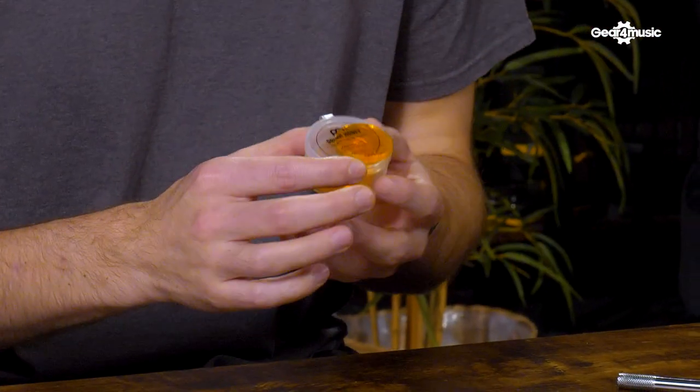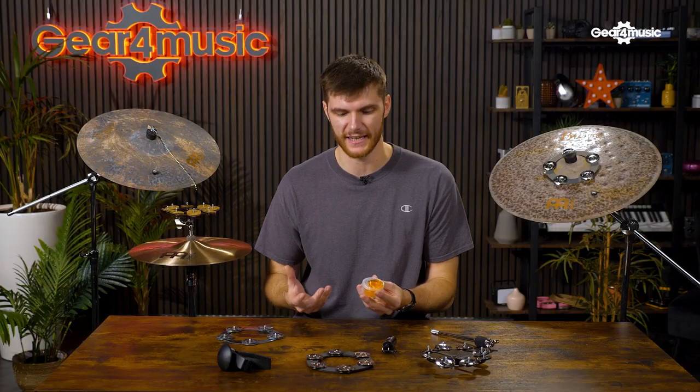Honey is naturally anti-inflammatory and the minor drum honey is no different. It reduces the resonance of drums and cymbals alike. These small dots help rein in an unruly snare and get that classic fat and thumpy sound that we all love. And as a bonus, they won't leave any marks on your gear. These are a simple must-have accessory for any drummer. Check them out.